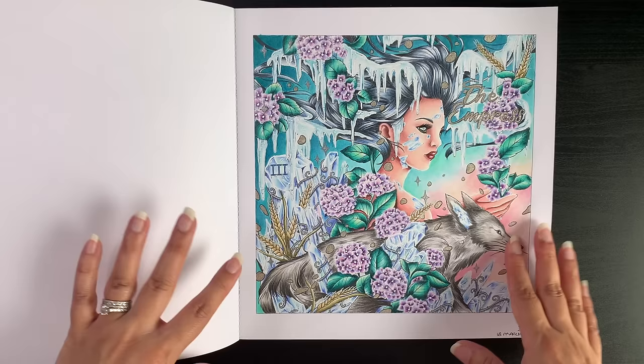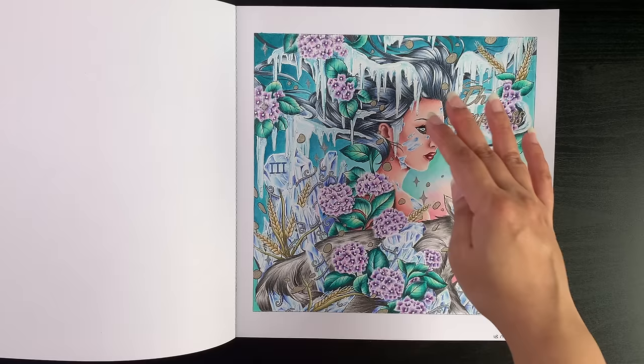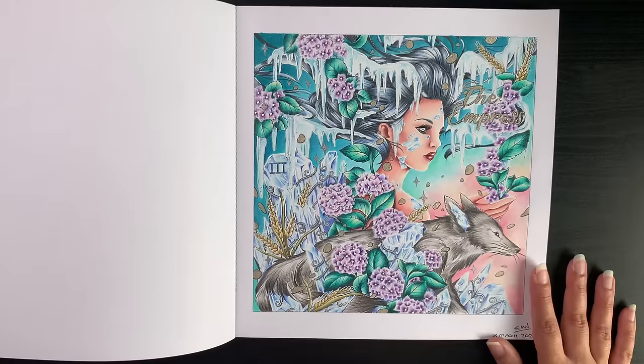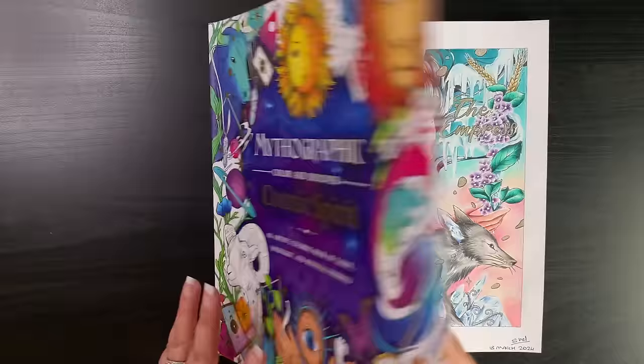I'm happy with how the fur turned out — still have a lot of work to do, but I'm actually happy with the three fur pages I've done this month. The skin is nice too, though I don't have that many skin varieties I can color yet — that's something I'm still working on. I like how the fair turned out, I love the colors, and it's a nice start to the uncolored book. That's Mythographic Cosmic Spirit by Fabiana Atanasio — a full color-along is available on the channel.